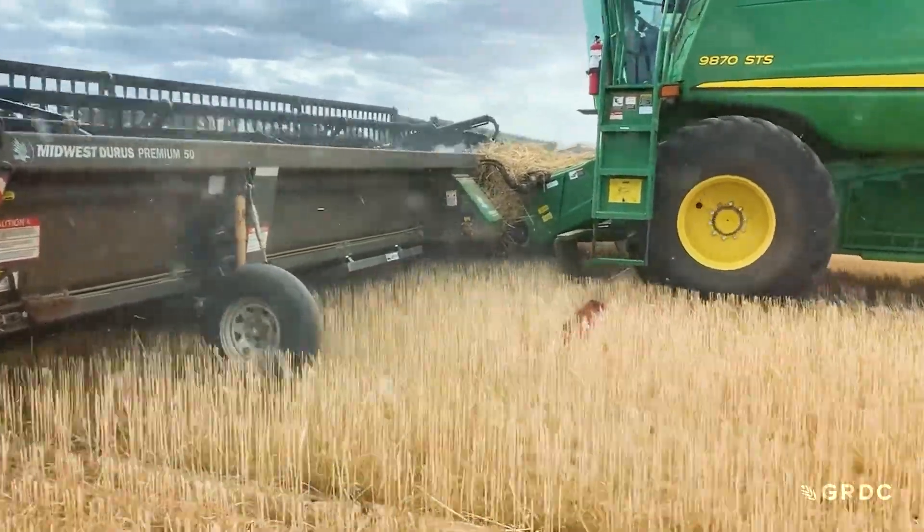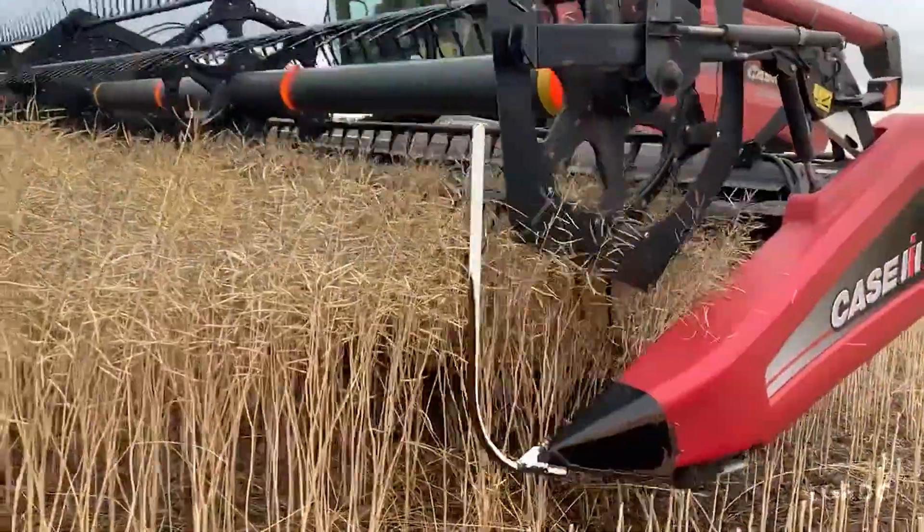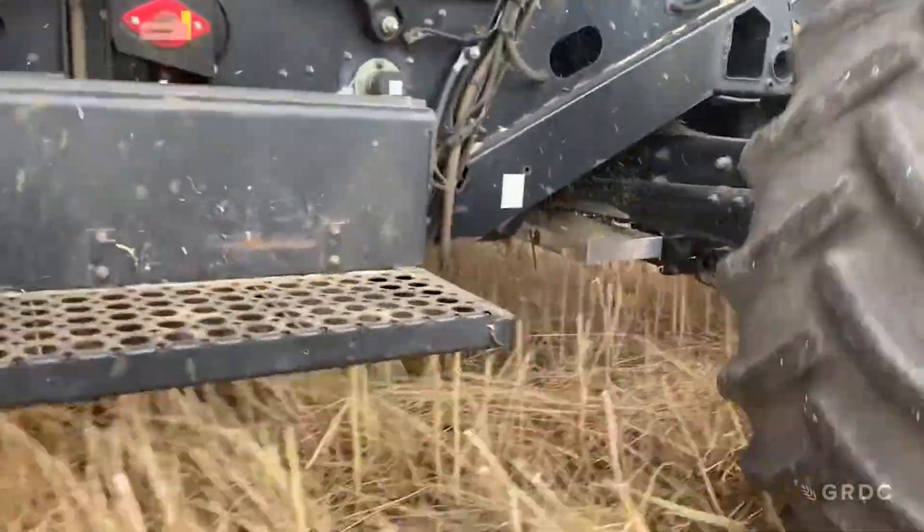There are a number of tools we can use to measure losses. That could be as simple as the floor mats out of your ute, some trays from the kitchen, or drop trays used on the back of the harvester. Anything that has a known area is what we're looking for.